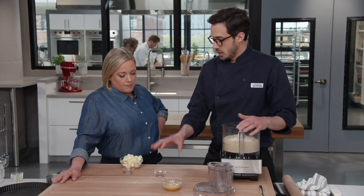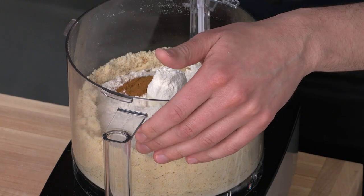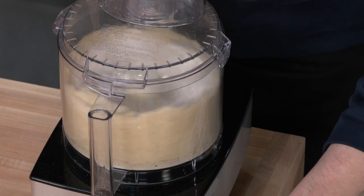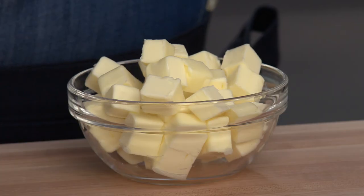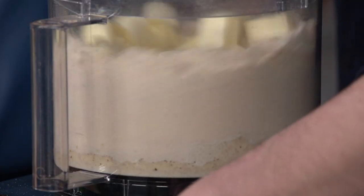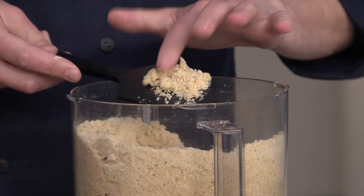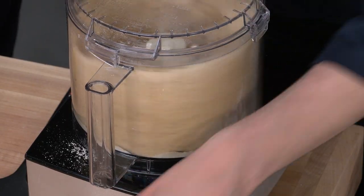Now for our spices — cinnamon and allspice. Some recipes use clove, but we found it really competes with the fruity flavor, so we use a half teaspoon of cinnamon and an eighth of a teaspoon of allspice. Pulse five times until combined. Nuts aren't the only fat source — we also add 12 tablespoons of cold unsalted butter, cut into half-inch pieces. Pulse about 15 times until the mixture looks like coarse cornmeal. Then, with the processor running, add liquid ingredients through the feed tube and process for about 12 seconds until the dough comes together.